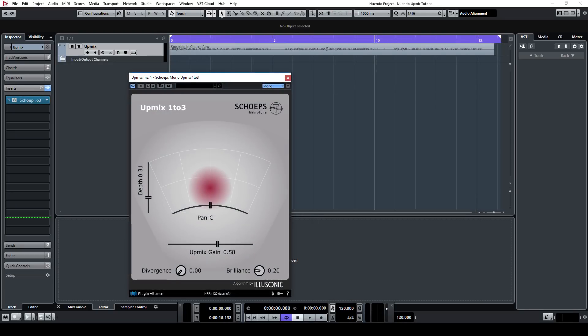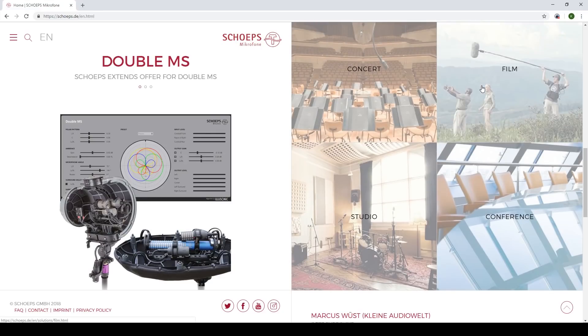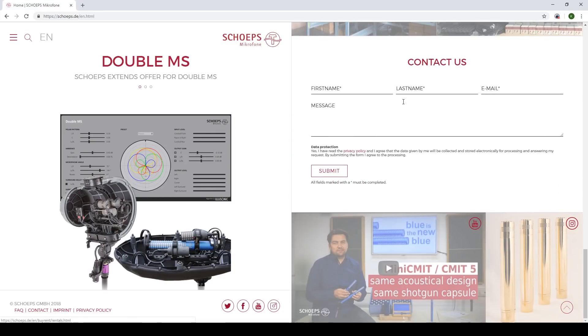If you're using the 1-3 version, there's an additional feature in the divergence knob. This gives you control of the balance between the phantom center created by the left-right channels and the real discrete center channel. Thank you for watching. If you have any further questions, you can contact us using the contact form at our website sheps.de.